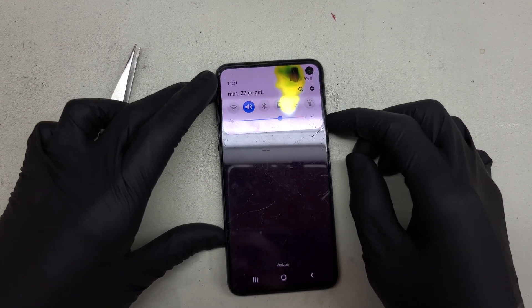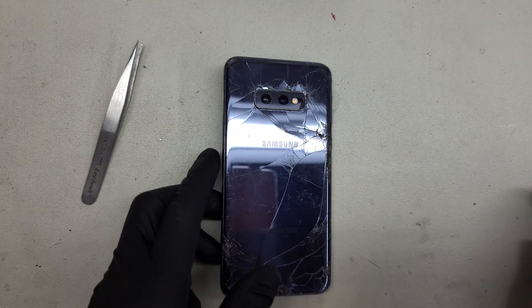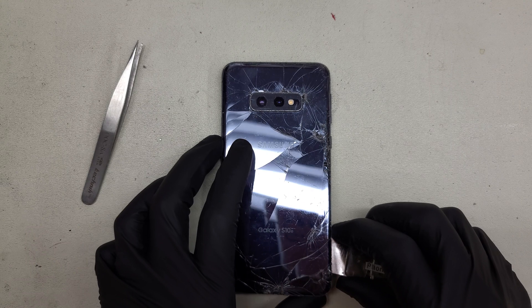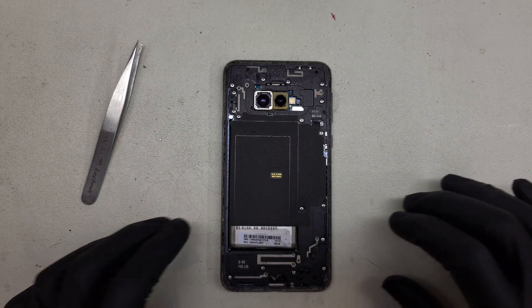What we're going to do on this one is, first things first, power it off and remove the back panel. I've already heated and removed the adhesive from underneath, so we'll just peel that up and off. Let's go inside and see what's going on with that proximity assembly.